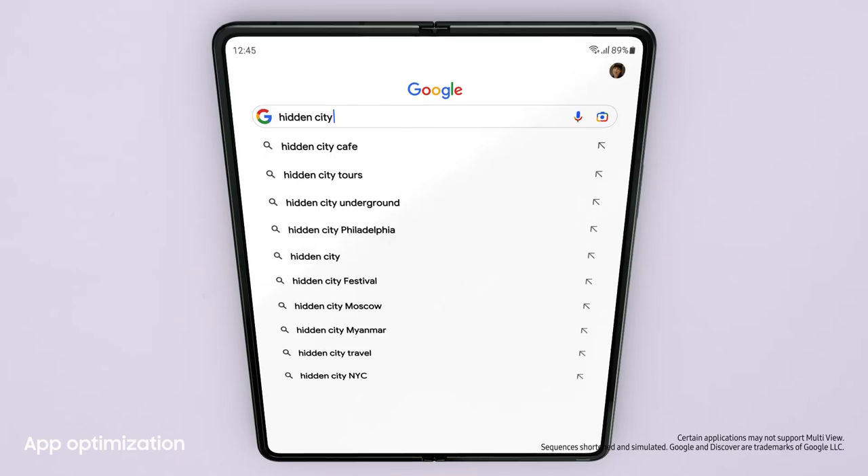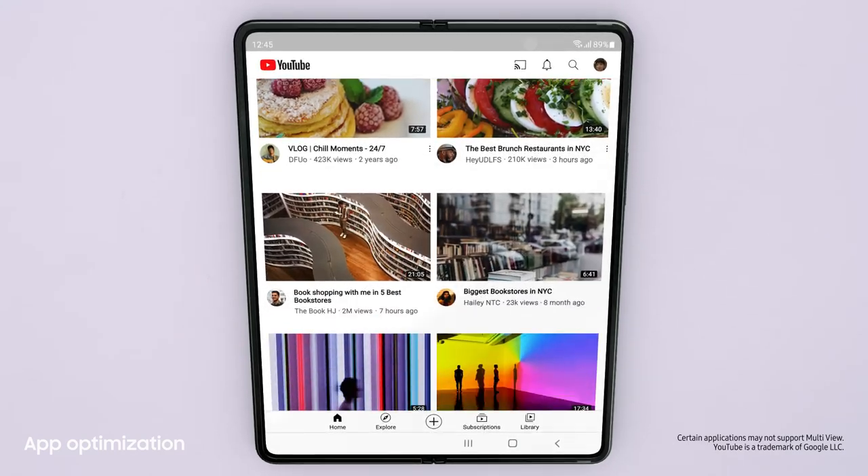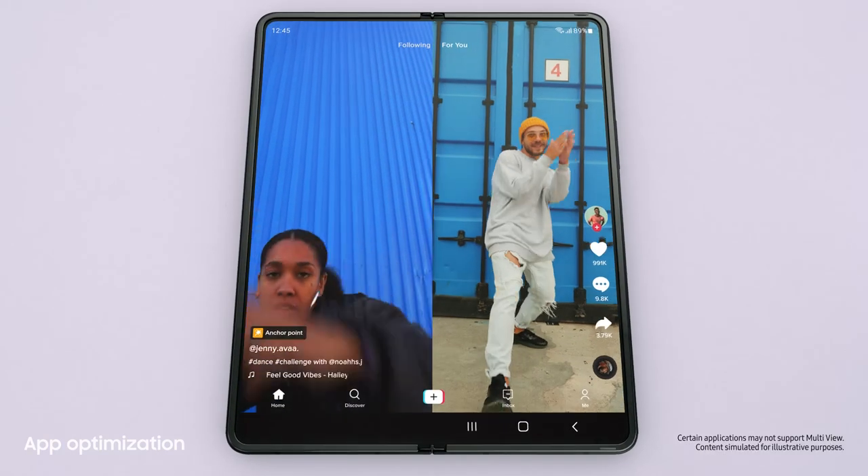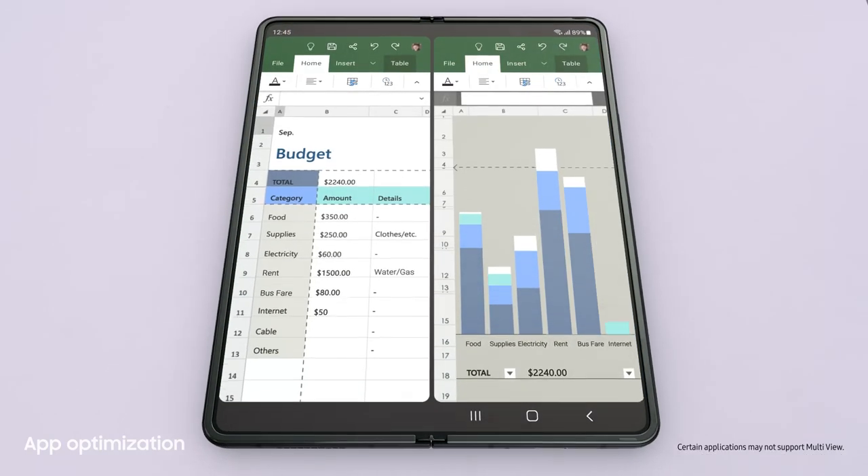Jumping to the next app is easy. Lots of the most popular apps are optimized for Galaxy Z series. And with MultiView's enhanced layout, you can see even more content within a single app.